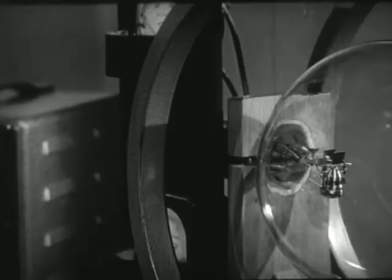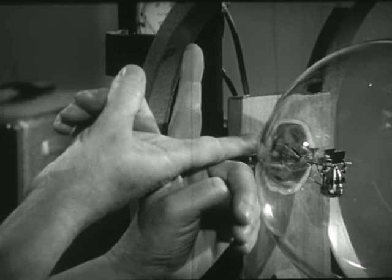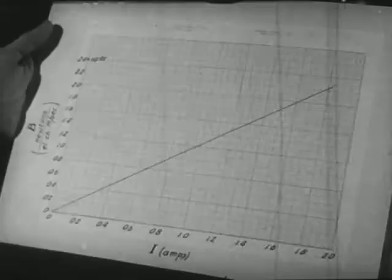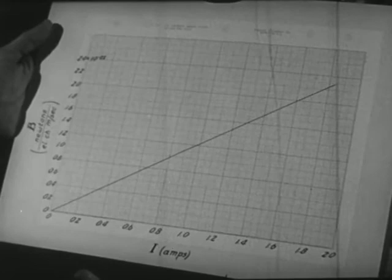You can see that the electrons are going to be moving upward in this direction. The field is horizontal in this direction, perpendicular to the motion of the electrons. To measure the field strength, we read the current in the coils on this meter. I've made a calibration curve showing the magnitude of the field for each value of the current — it's a straight line, meaning the field is proportional to the current.